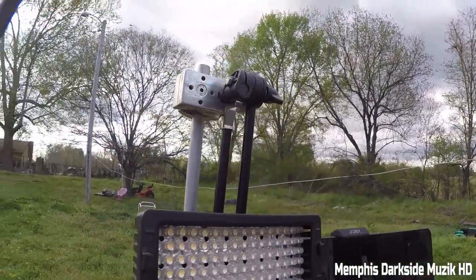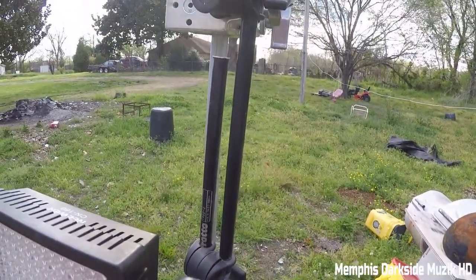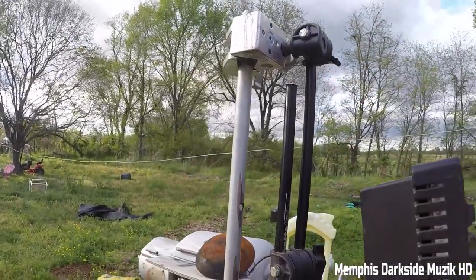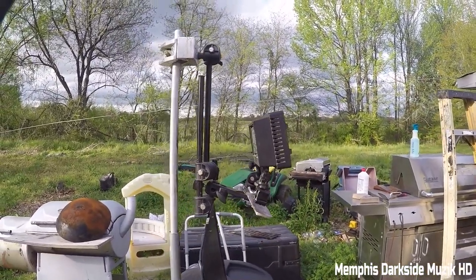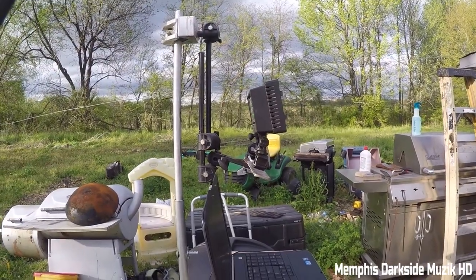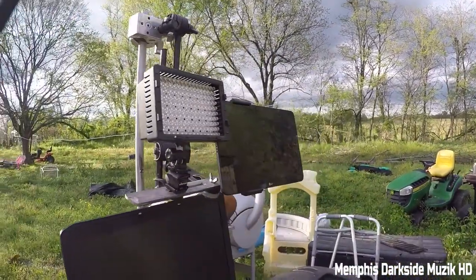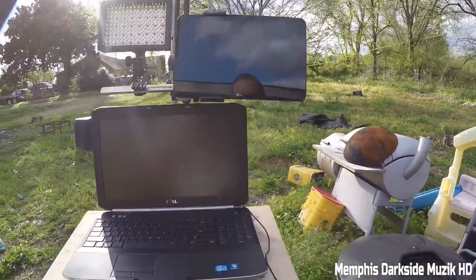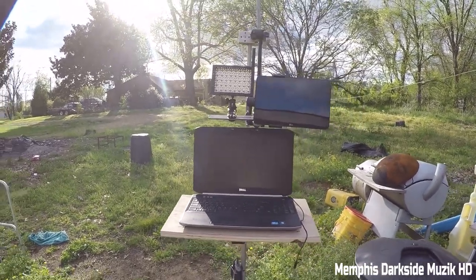We have the trusty Manfrotto C-clamp here — nothing too special. Then right over here we have the Manfrotto articulating arm. This right here is a really, really awesome arm. This is where all the magic comes from — where most of the magic happens. I really do like this arm. We've got the light, the LG tablet, and the laptop. You can mount all kinds of stuff to this and it's really amazing.